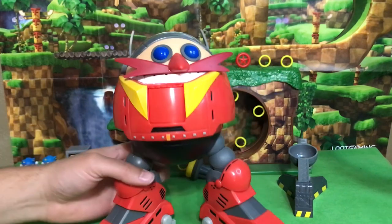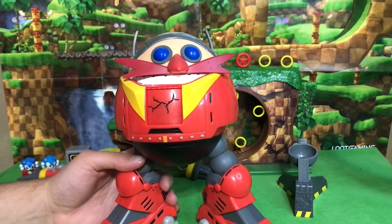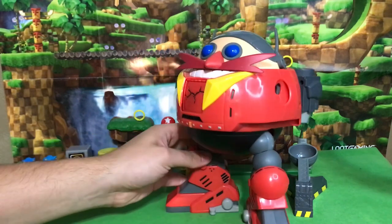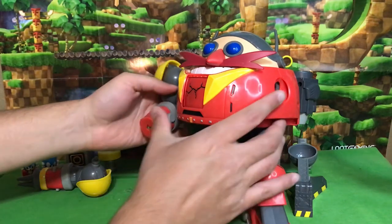And then of course he has the hit point right in the chest. When you hit it, it changes — and it is pretty sensitive, so when you hit him with Sonic it will react.